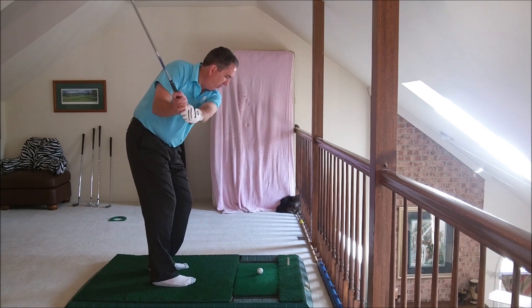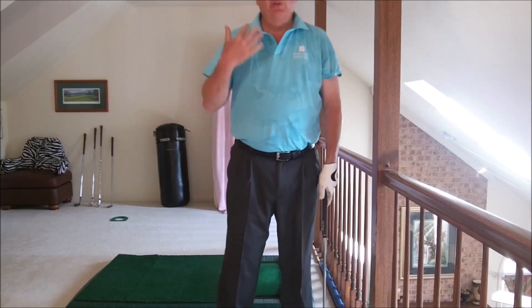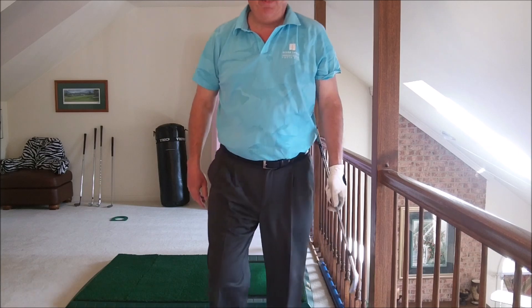So it's real simple. Sit there and do it all day. Very easy on your body. Hope you like this, Charlie. Thanks. See you. Bye.